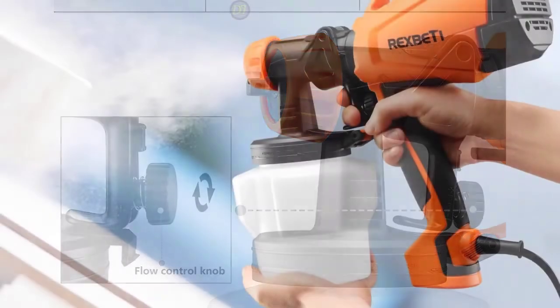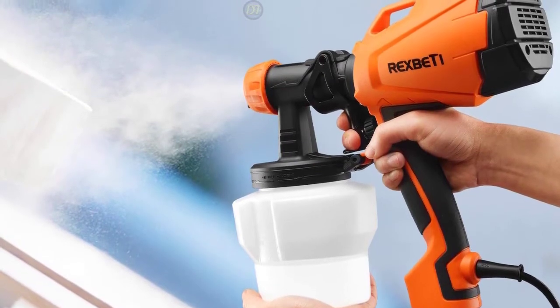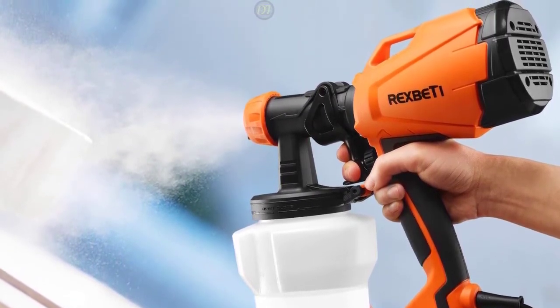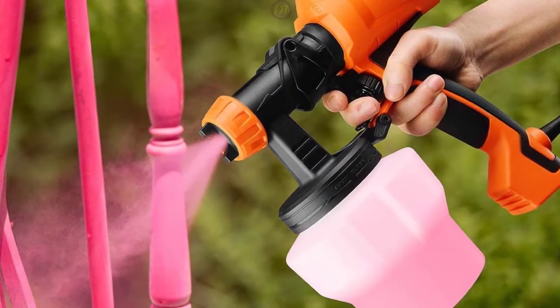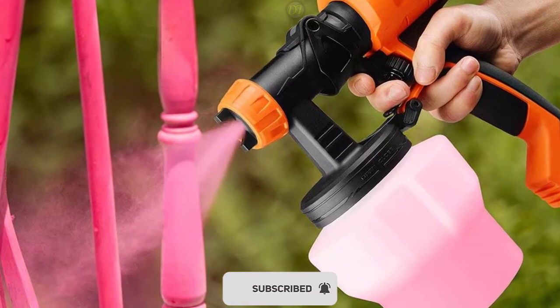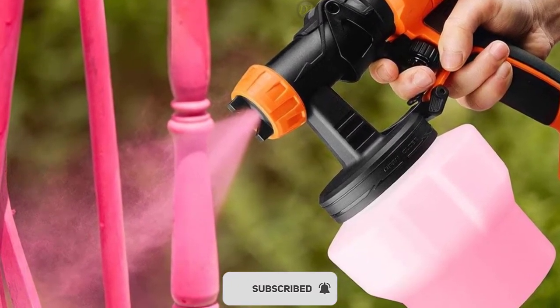It can be adjusted to three different spray patterns — horizontal, vertical, and circular — equipped with three size nozzles for any painting project. Its 2.0mm and 2.5mm nozzles are for thin paints like sealers and varnish. The 3.0mm nozzle is excellent for spraying latex paint, chalk-type paint, and milk-type paint. You can regulate your paint output by adjusting the flow control knob on the sprayer.